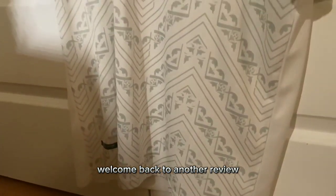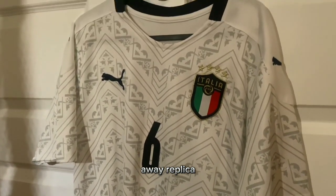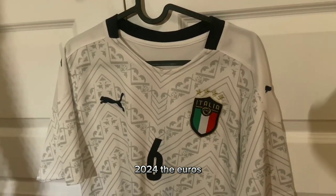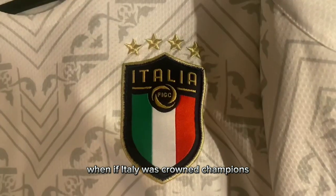Hi everyone, welcome back to another review. Today we're going to be looking at the ALE soccer jersey away replica 2020 for the Euros, which were played three years ago already when Italy was crowned champions.